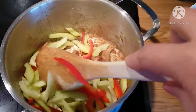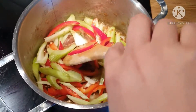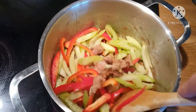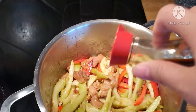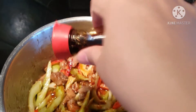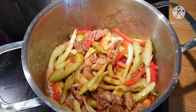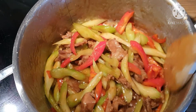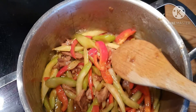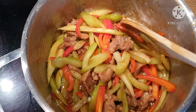Celery and red bell pepper. Add more light soy sauce. My simple ulam for lunch — celery, bell pepper, with pork meat.